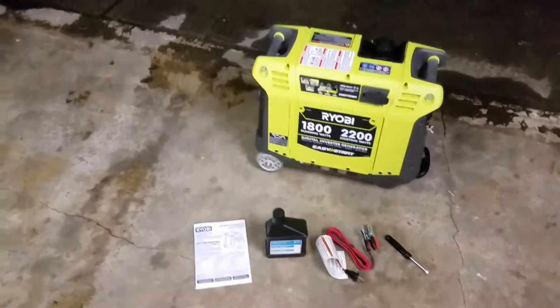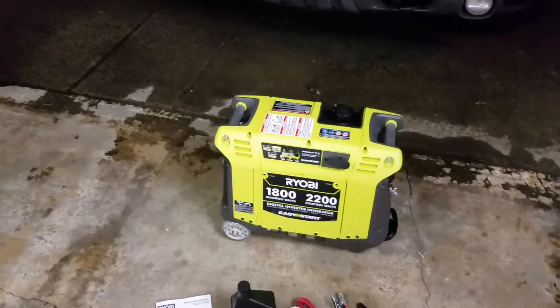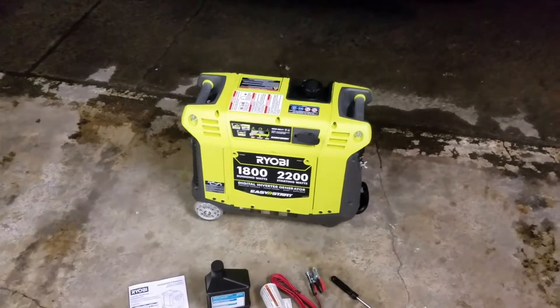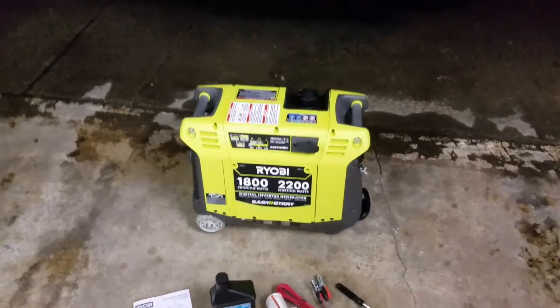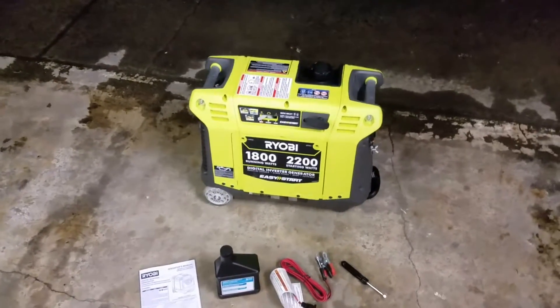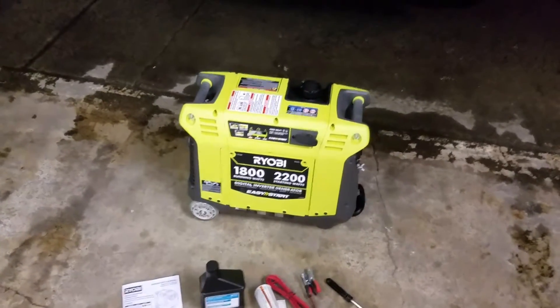The primary purpose of this generator is going to be purely recreational — we're going to use it for camping. We have other generators at our house for powering it when the lights go out. We're in the Pacific Northwest, in the woods, and we get a lot of storms. Our power does go out sometimes for days on end.